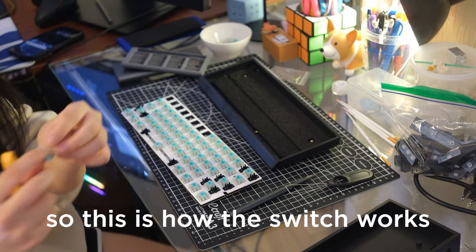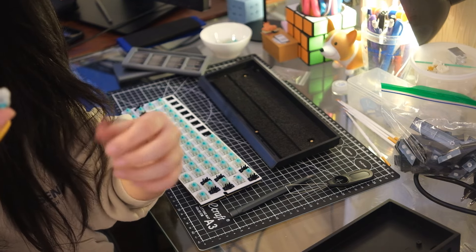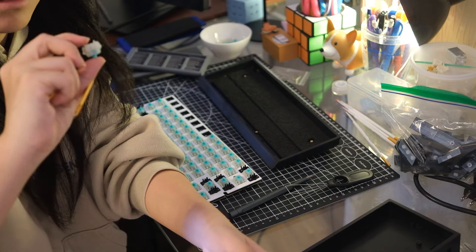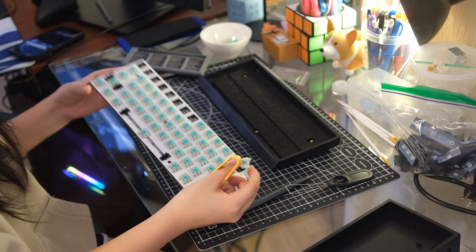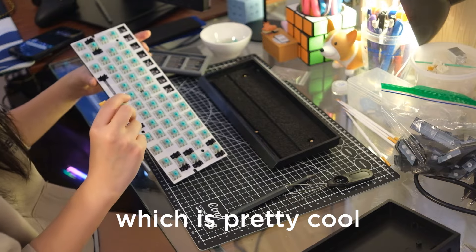So this is how the switch works — there's a magnet on the bottom, and then on the PCB there's a sensor to detect the magnet, which is pretty cool.